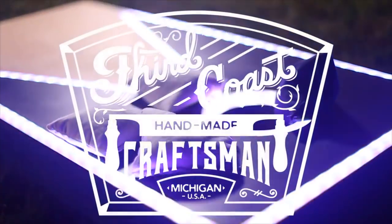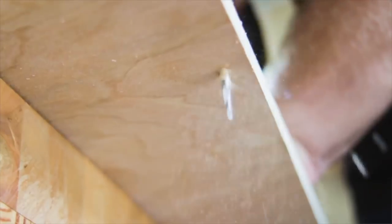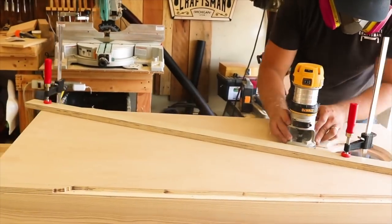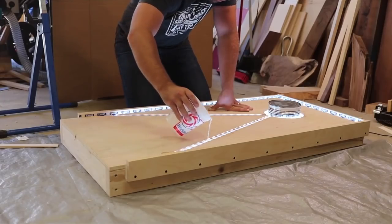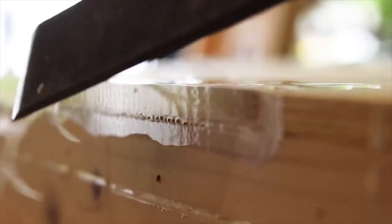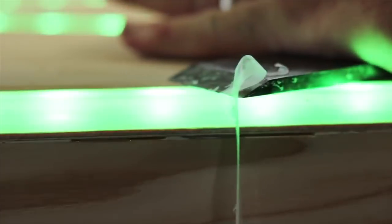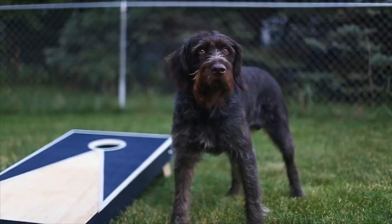And now for probably the most fun video we're going to talk about today — from Chris over at Third Coast Craftsman, where he makes a cornhole board with a twist. Every summer there are a lot of cornhole board videos, but I really liked his integration of LEDs. These things look super cool, and Chris is the only guy I know of who could do a video on something we've all seen but feature LED and epoxy and still break out the hand planes and chisels and make them the star of the show. He also closed out his video with a really awesome cornhole showdown between him and his dog Oots — I'm not going to spoil it, but it's pretty awesome, so you need to check that out.